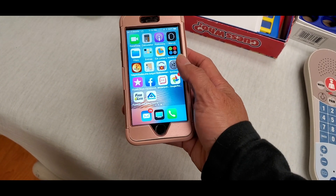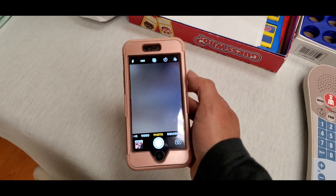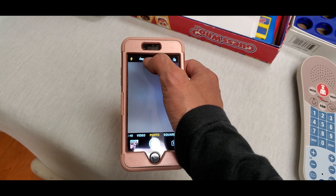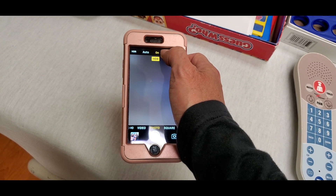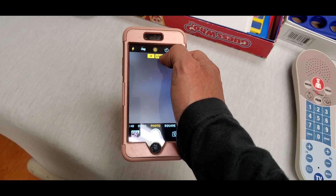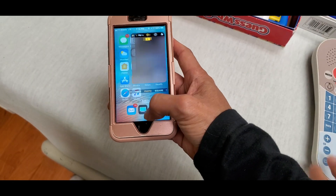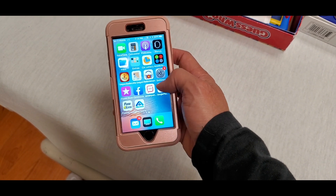Hey YouTube, welcome back guys. So I know a lot of you are having a problem with the camera not working or you get the black screen. Right here I'm trying to toggle functions like HDR, the flash, turning it on and off, but none of those are working — the timer either. I try to snap a picture and turn on the front-facing camera and it is not working. I'm going to show you guys real quick how to fix your issues.